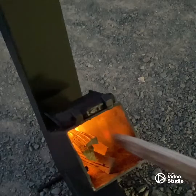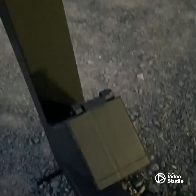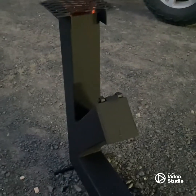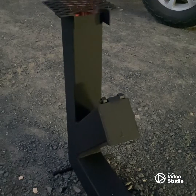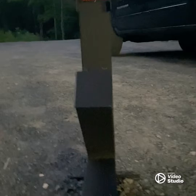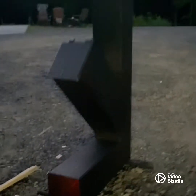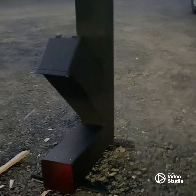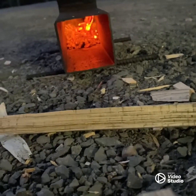Sometimes it helps to stoke it. Shut the door again. That's working good — there's your ash pile.